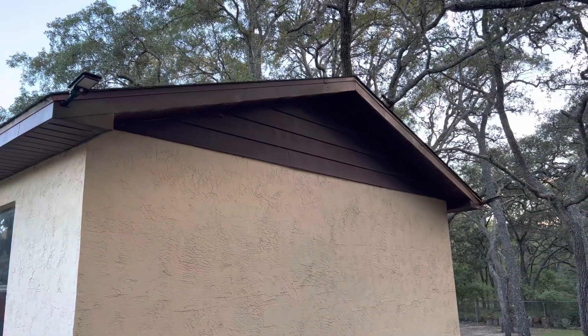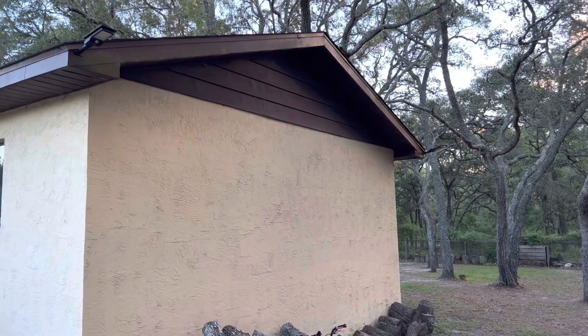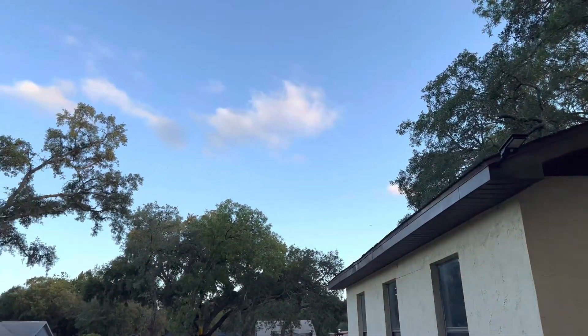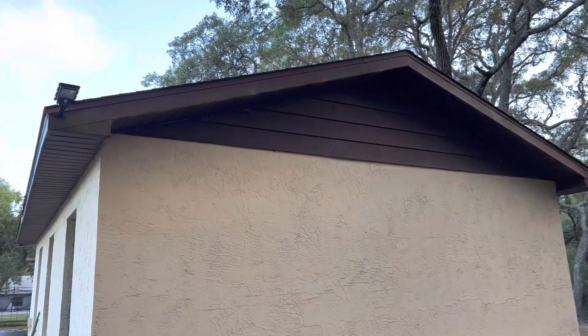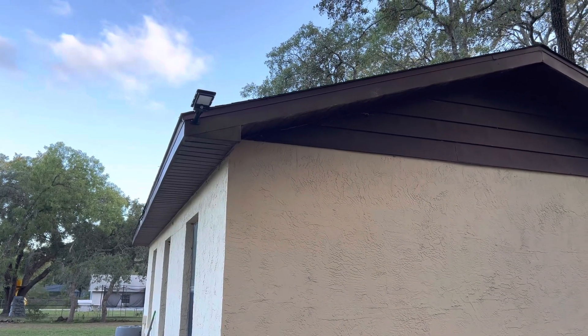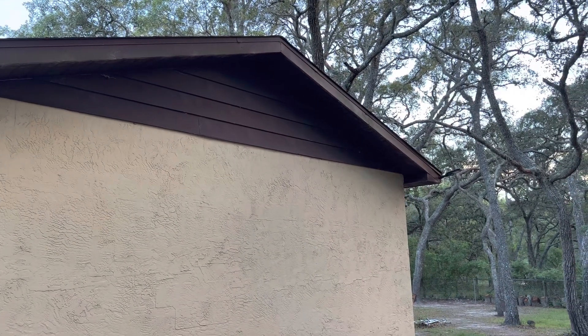I went ahead and put two on the back of my detached garage. This area back here is pretty dark at night so this is definitely going to help light up this area, and there is plenty of sunlight during the day to charge them. Once you have these lights up, make sure you use the selector switch to choose the option that you would like, or you can go back and change it anytime.